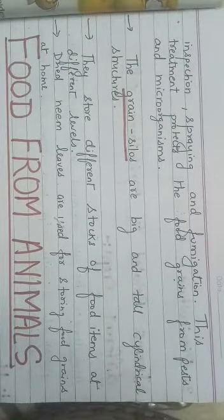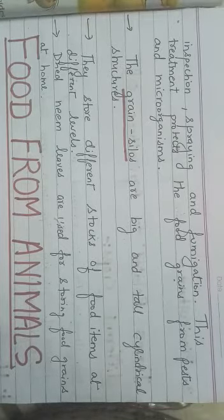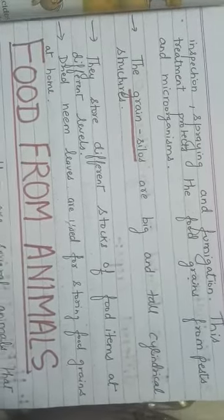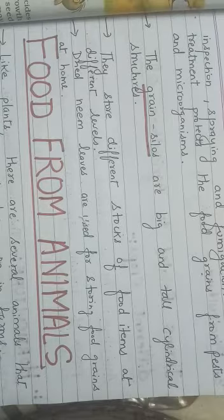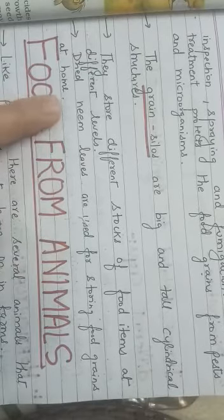Fumigation means spraying of chemicals. This treatment protects the food grains from pests and microorganisms. Grain silos are big and tall cylindrical structures for storing grains in large quantity — they store different stocks of food items at different levels. We can also use dried neem leaves for storing food grains at home, which some farmers do at a small scale.